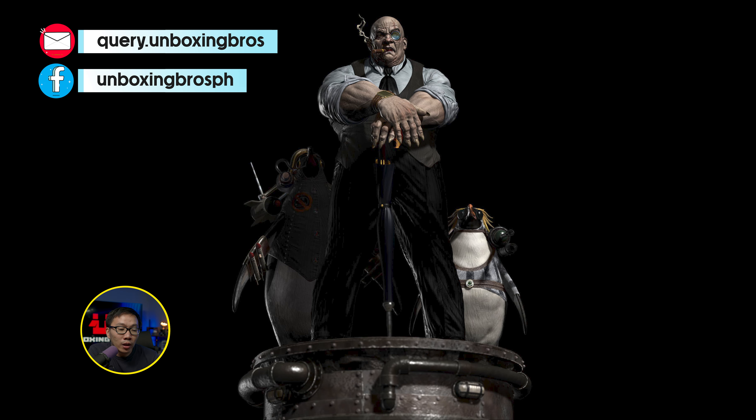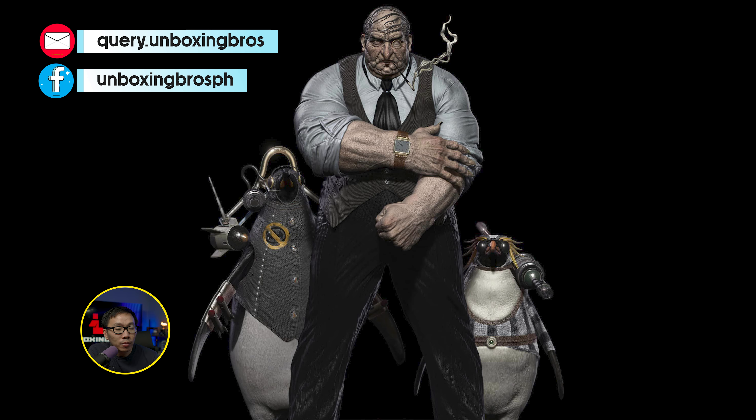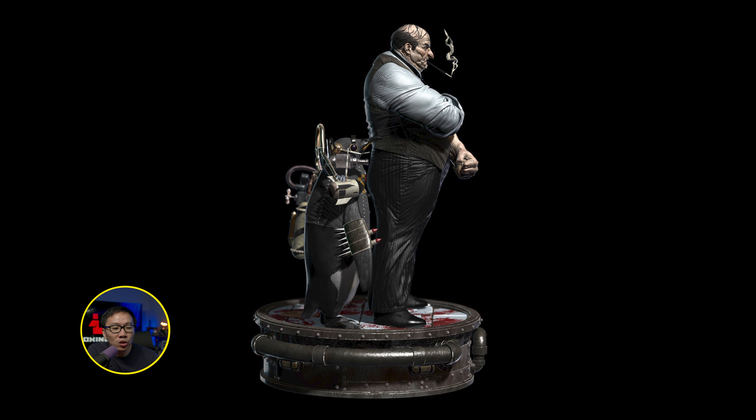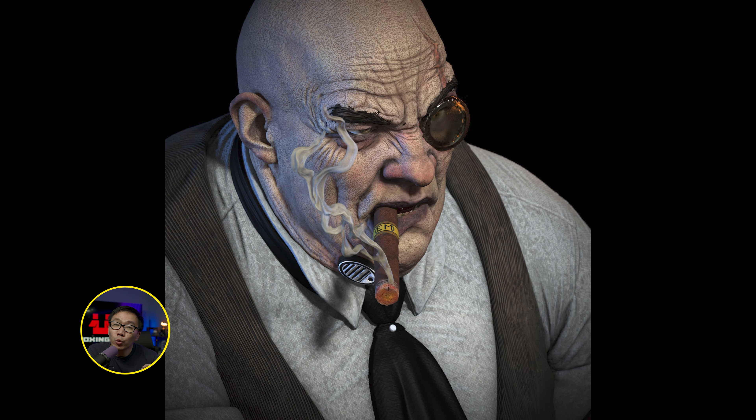We have the full reveal and open pre-order for probably the most detailed Penguin ever. This is a museum-type statue with a lot of textures on the sculpt — a very well-built Penguin. It features a very nice small base and two Penguin bodyguards. Penguin comes with two sets of arms and two portraits.